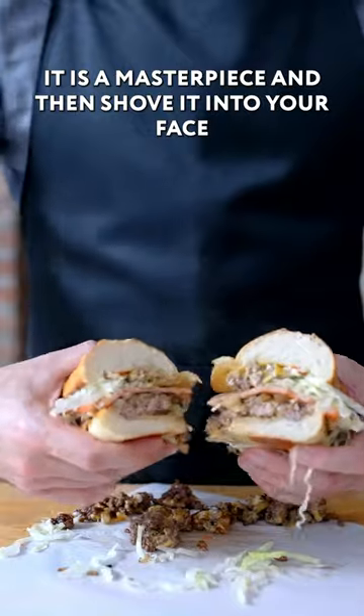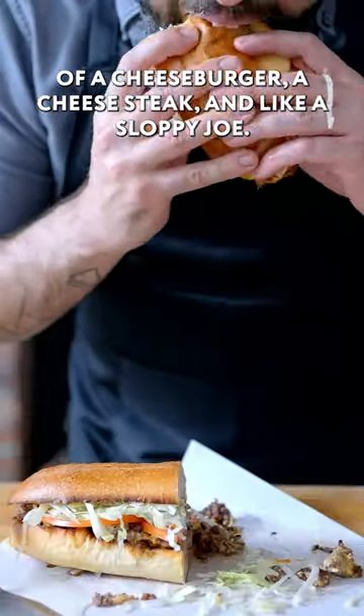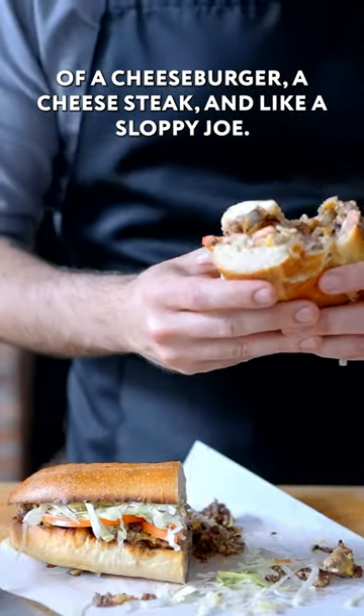It is a masterpiece. And then shove it into your face and get ready to experience the love child of a cheeseburger, a cheesesteak, and like a sloppy joe.